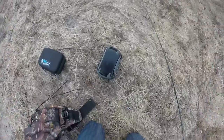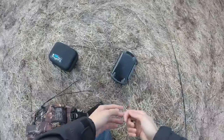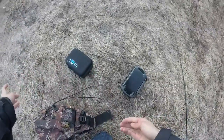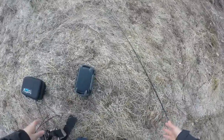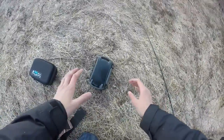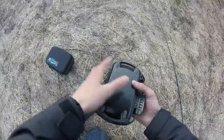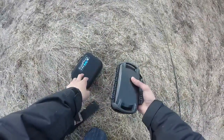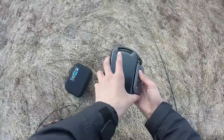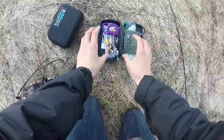Hey guys, welcome back. Before I start rigging up — I had a rig on there but it mixed up with the braid, and I didn't bring any fluorocarbon, so I have to tie right onto the braid. It's really thin braid though. Here's the simple stuff I'm bringing: first, I've got my batteries — always bring spares — and also some SD cards.